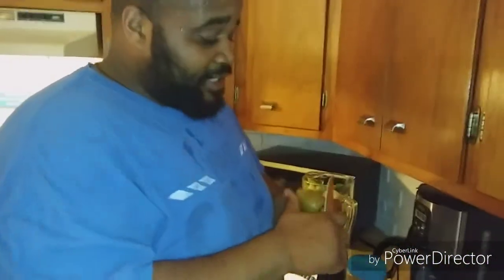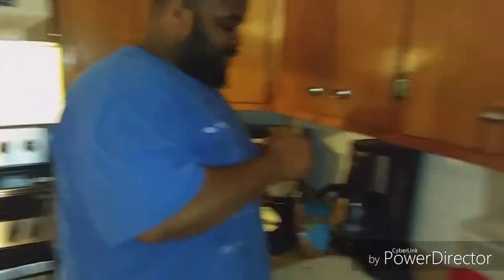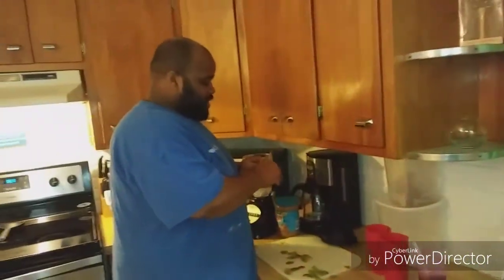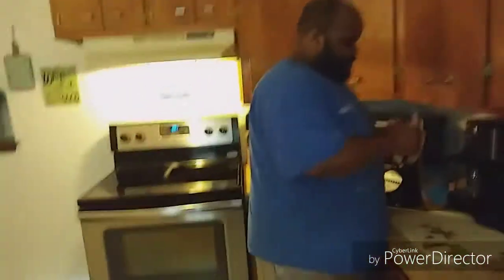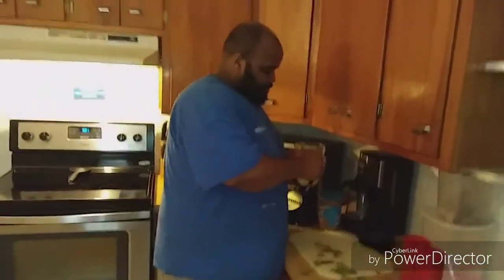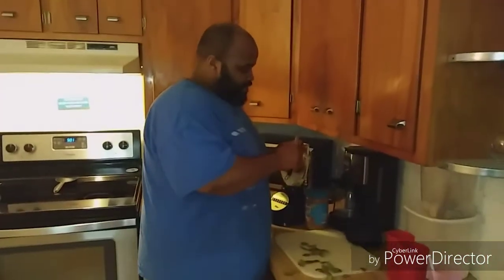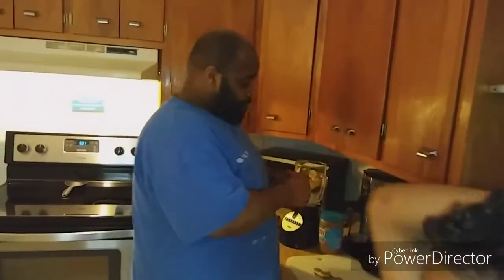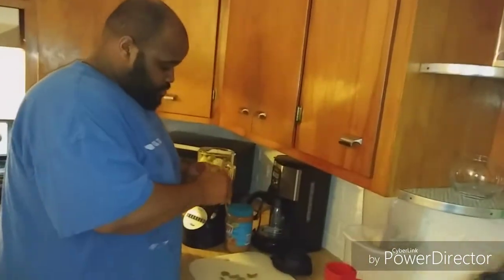I thank y'all for all the support, man. I've been doing this for 37 days. Don't think it's easy. I know in the videos we run that hill — don't make it seem like it's easy. None of this is easy day to day. You got to push yourself. But with any exercise routine, just stay motivated, know your why, and you will achieve your goal.